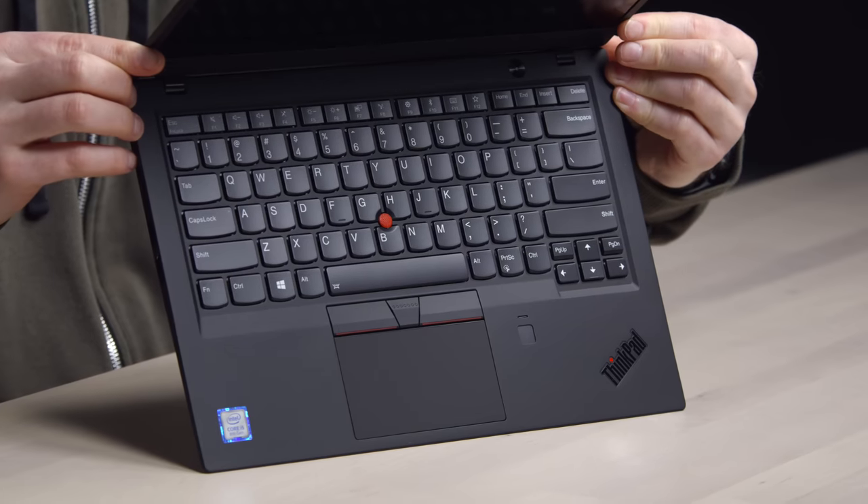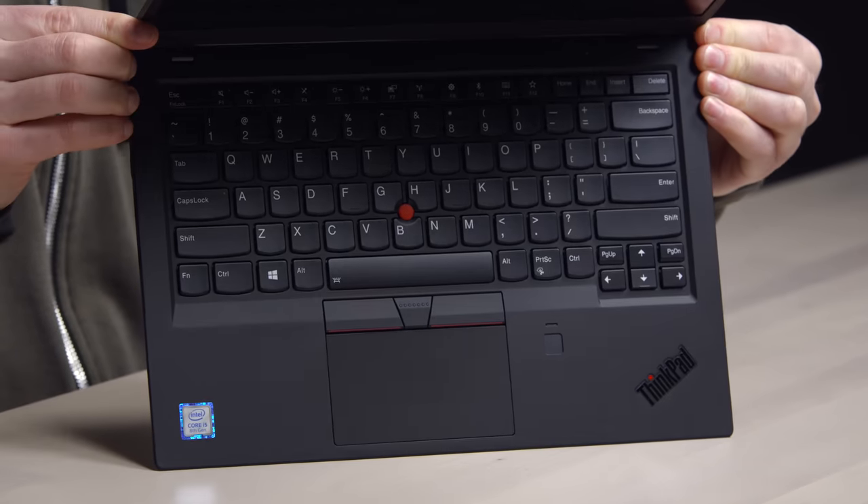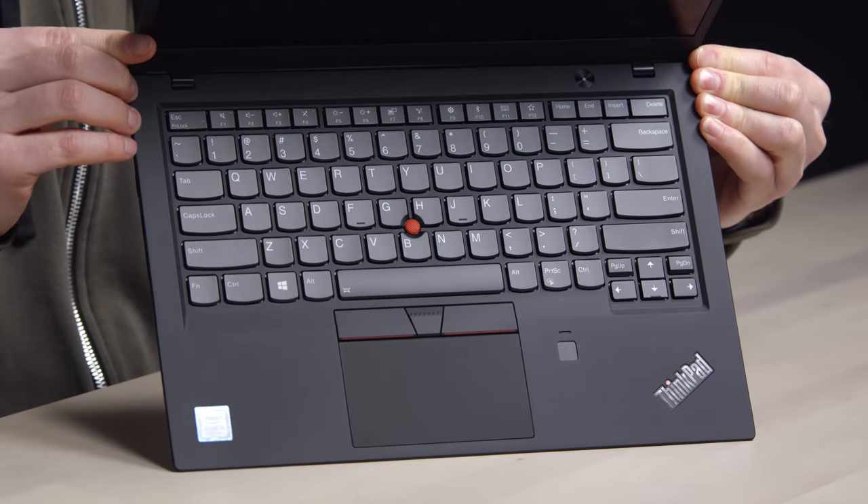So different from the styling we're seeing so commonly on laptops today — military, utilitarian, get the job done, make the trade, do the deal. Business is getting done here.